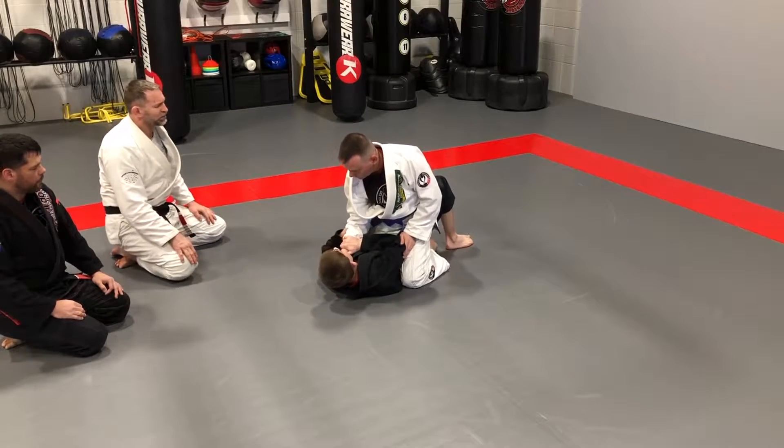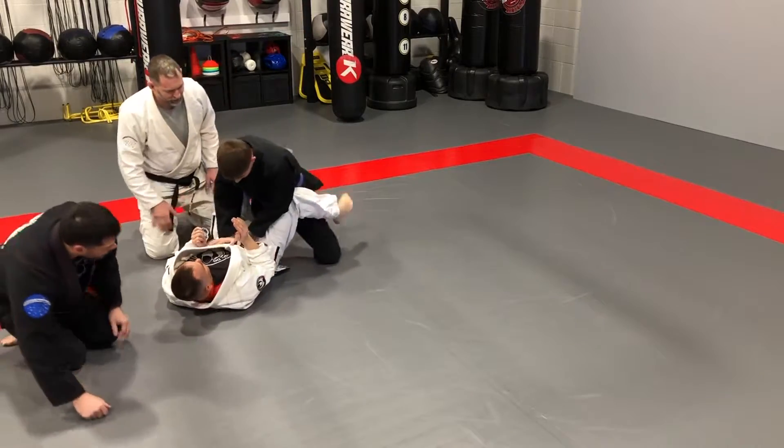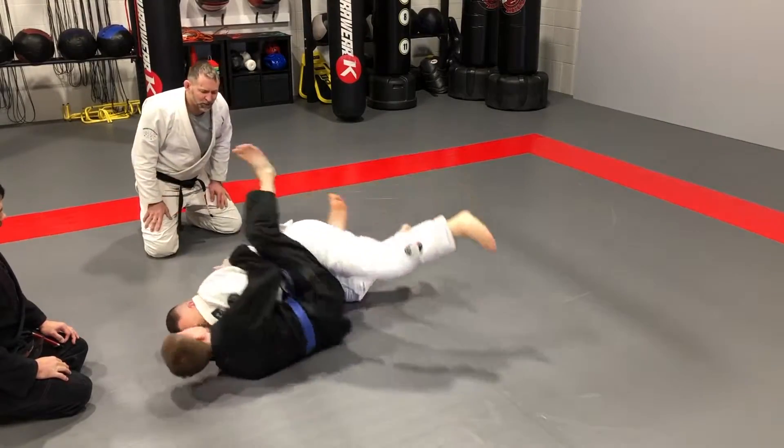He traps the foot and big bridge and roll, and then passes the guard. Open that guard and pass. He's gonna go to mount, and now because we're running out of a little room, we're gonna go this way. Drop the arm and bridge and roll.